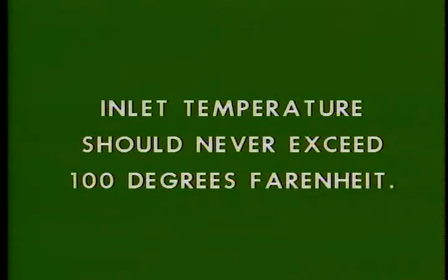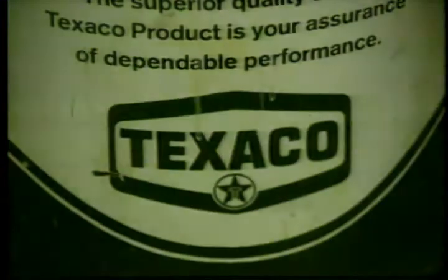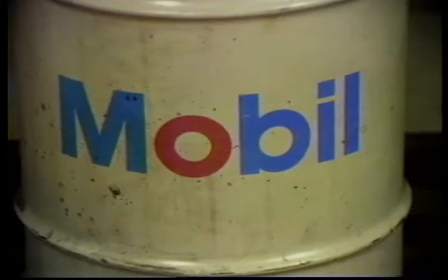Inlet water temperature should not exceed 100 degrees Fahrenheit — if it's hotter than this, you should install a heat exchange system to help cool it. Inlet water should flow at 75 gallons a minute for the 50-32 and 60-32, and 150 gallons a minute for the 78-38. Both bearings should be greased every 24 hours or at every trip. You should use a good grade of lithium or sodium-based ball and roller bearing grease, such as Texaco Marfax, Shell Alvania No. 2, Mobilux 2, or Exxon Beacon 2.